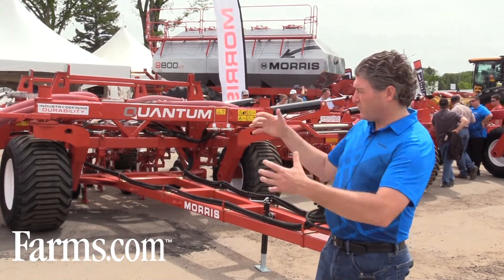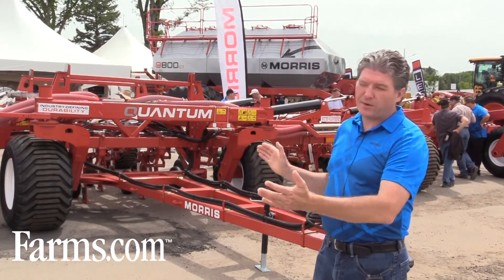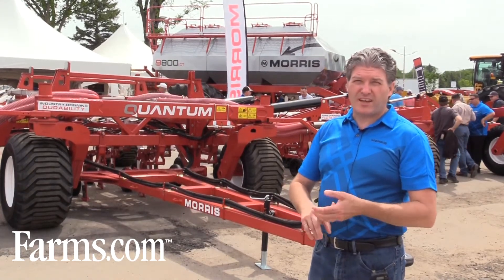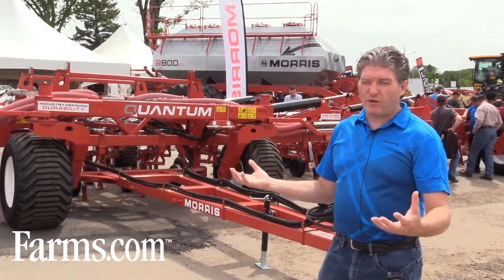So this frame is extremely open and allows us to put so many different row spacing options on one product. So you can have 12-inch, 15-inch, 10-inch, 25-centimeter, 30-centimeter, and 33-centimeter all on one drill.